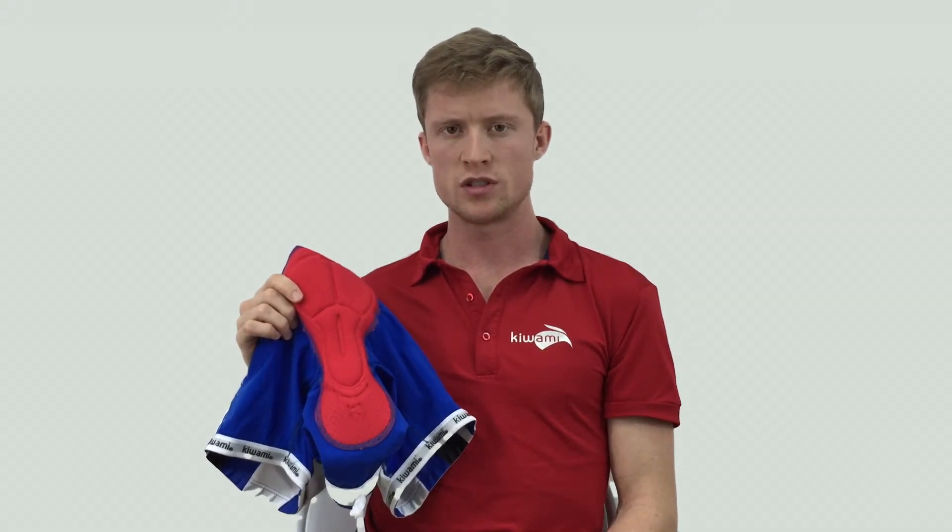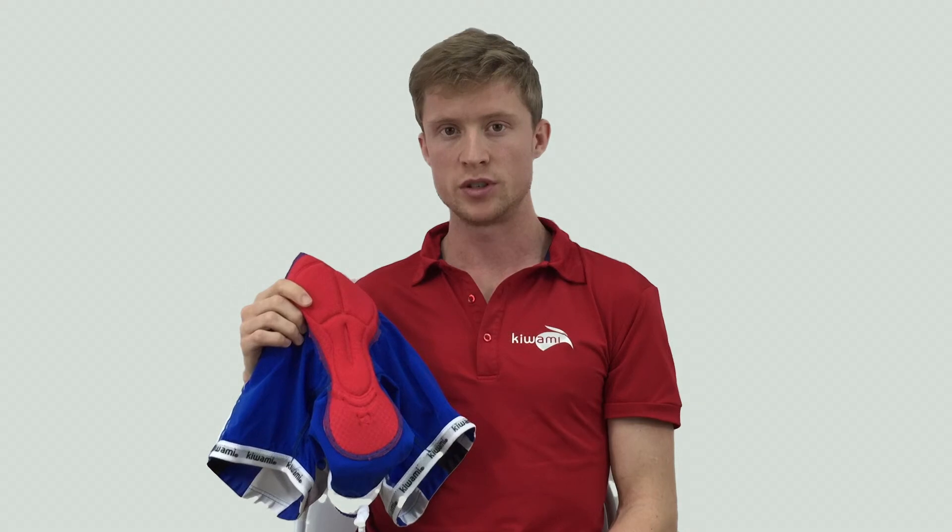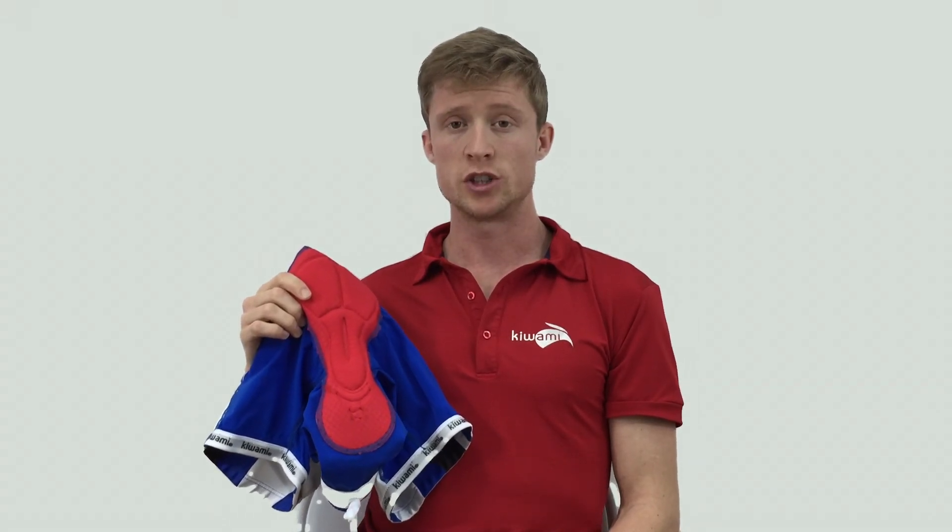If you have any questions about the Kiwami LD pad, please feel free to leave them in the comment box below. Thanks for watching.